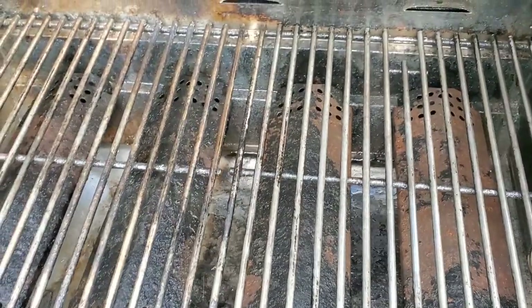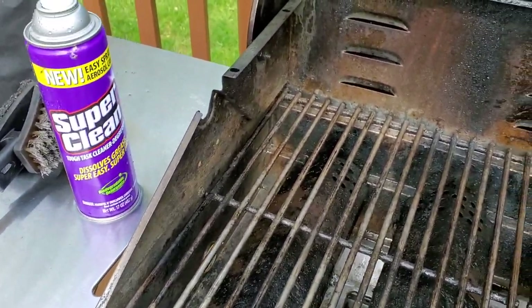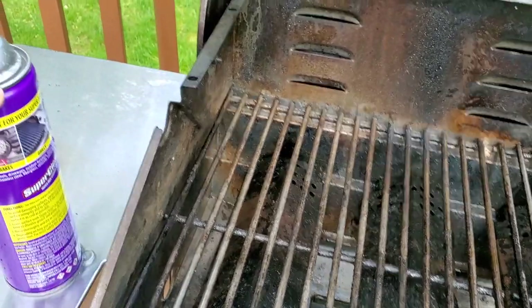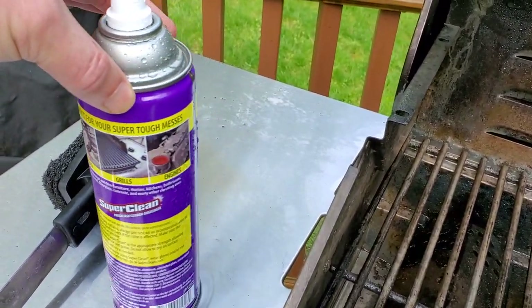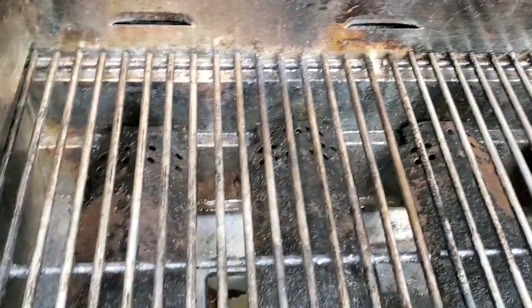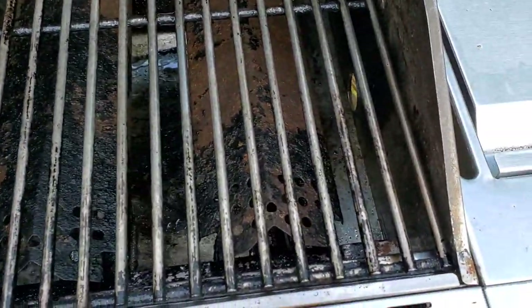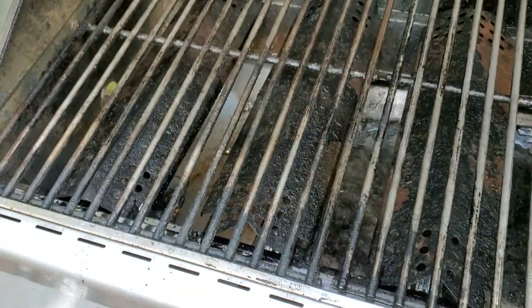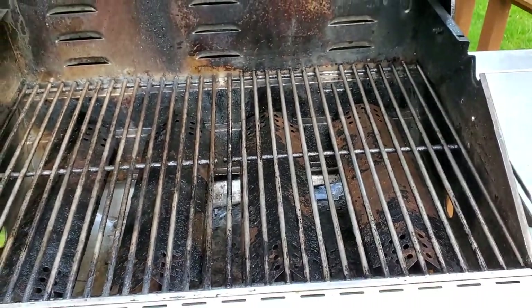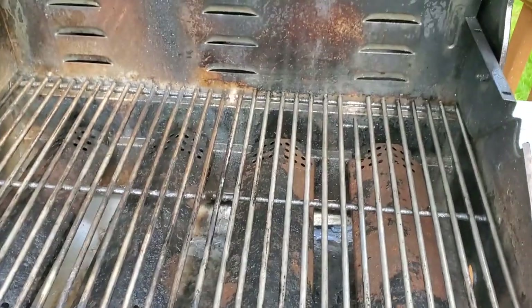If you like this stuff, give it a try. If you've never tried it, try Super Clean - give it a try. It cleans not just grills, there's a ton of stuff it can clean. I'll be doing it every time I cook - spray it, rinse it, and good to go for the next grilling time. Thanks for watching, don't forget to subscribe and share this video with others.